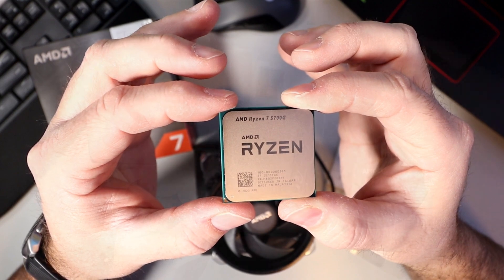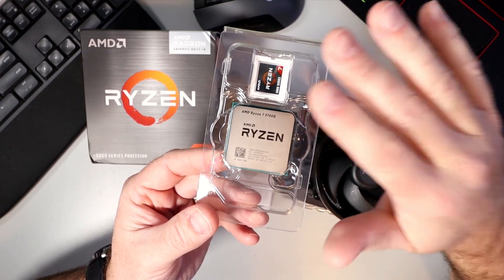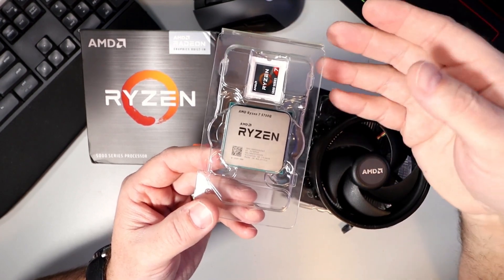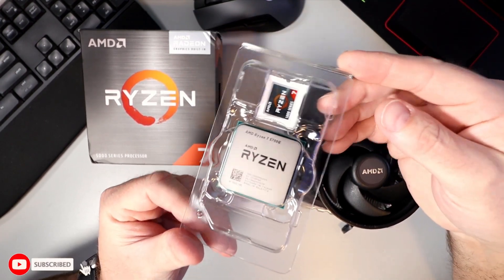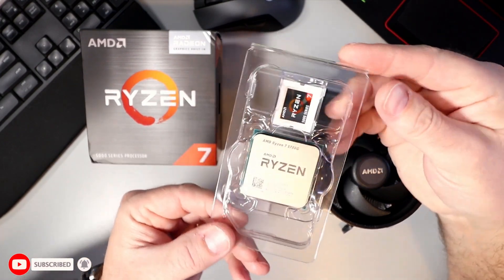So that's a quick unboxing of the Ryzen 7 5700G CPU. If this gave you value, make sure to give the video a thumbs up. Remember to connect with me on social media and subscribe here on YouTube. Thank you so much for watching, and until next time, take care.